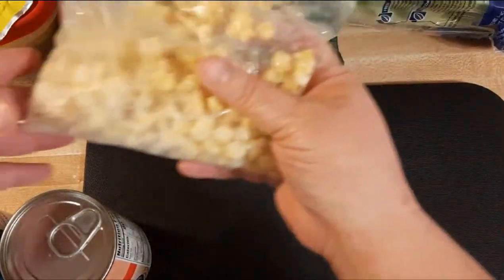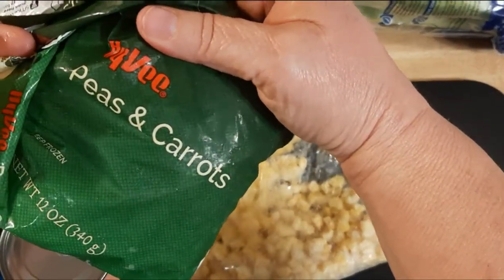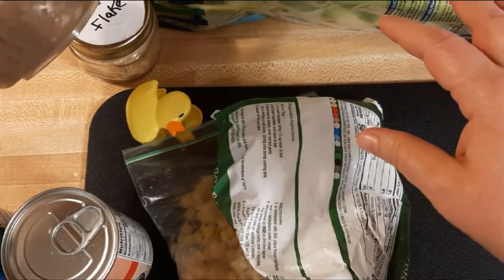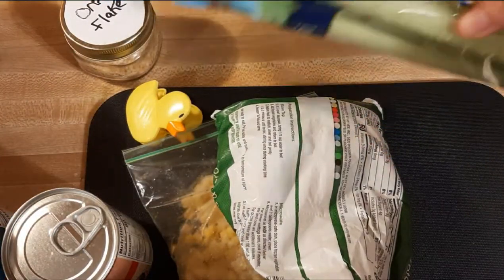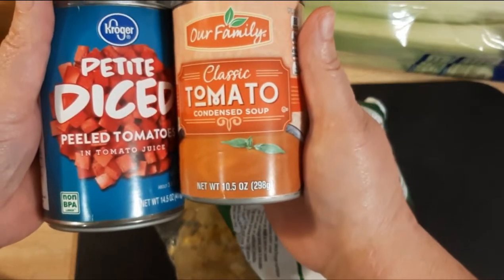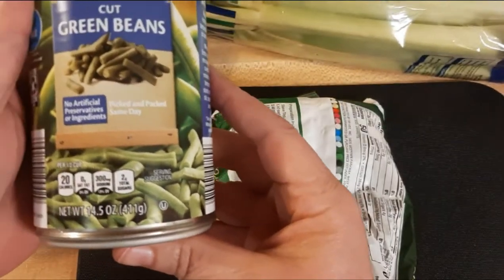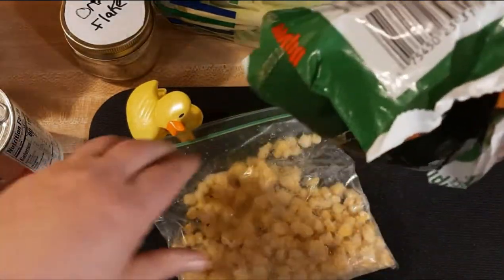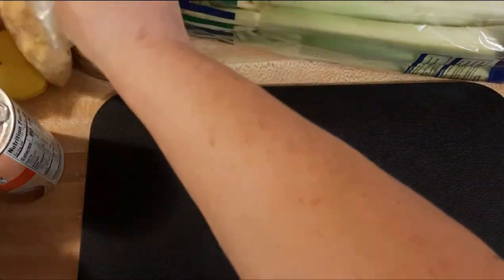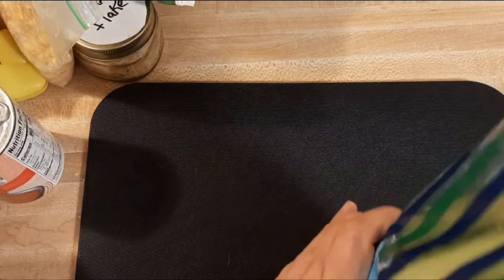Hello and welcome back to Chef Wannabe's Life. My name is Chris and today I'm going to share a method with you — it's not really a recipe because it comes out different every time. I'm showing you an example of how I use up the things in my refrigerator and freezer that need to be used before they go bad. We work hard for our money to pay for ever more expensive food, so why let it go to waste? It drives me bonkers when I see people throw food away.